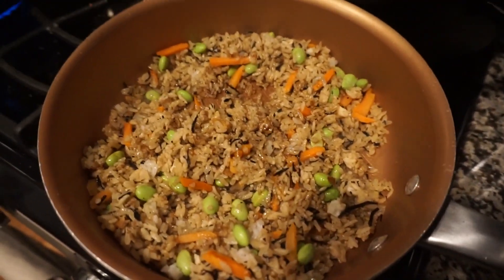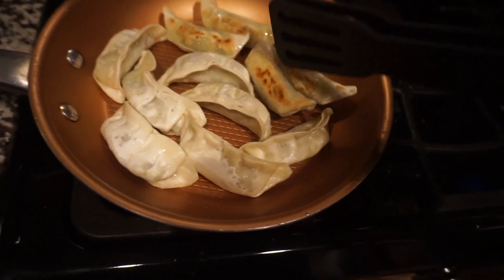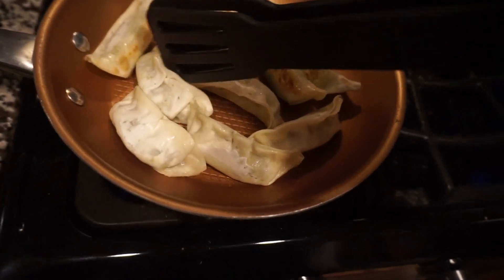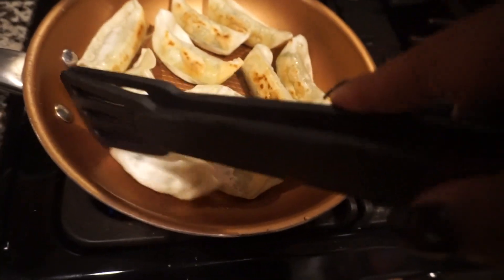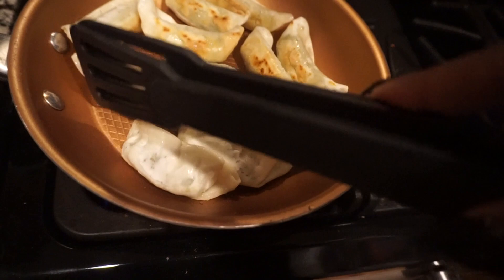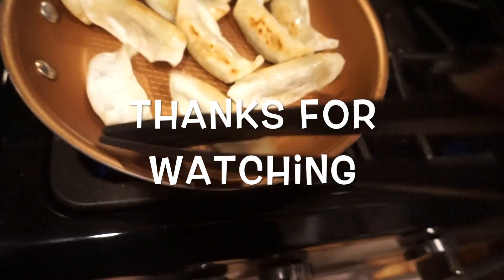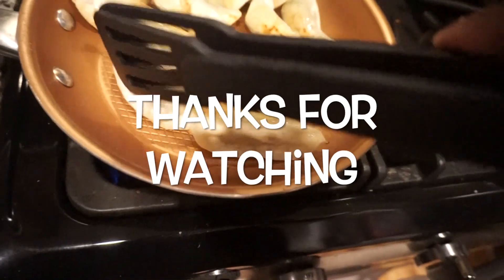I totally forgot to do an ending frame! Thank you everybody for watching. Veganuary day three is going to be awesome — we're going to talk about whether being vegan is expensive or not. Thank you so much for watching my channel. Subscribe, like, and comment. I'll see you next time!